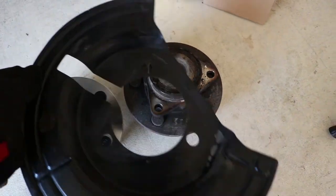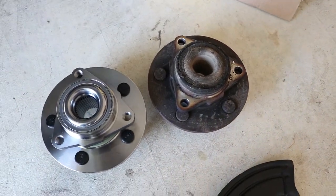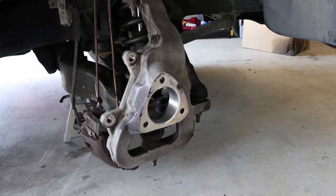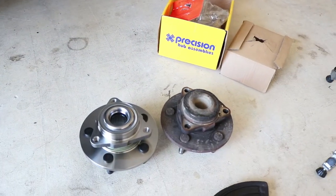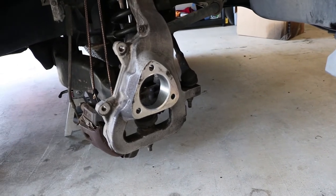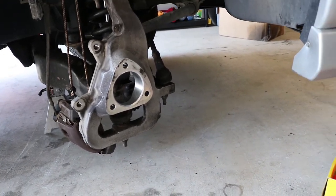Another thing I did was go ahead and clean the dust cover, because I just like my stuff to be clean. Even though who knows, I might replace this spindle with a drop spindle. But for the most part I like nice new clean stuff — when I take things off I like to clean the area I just worked on.